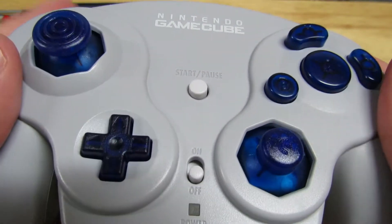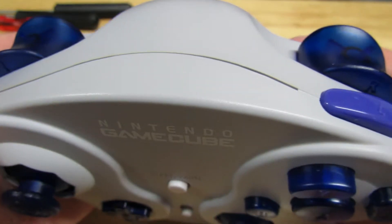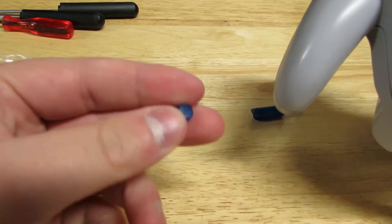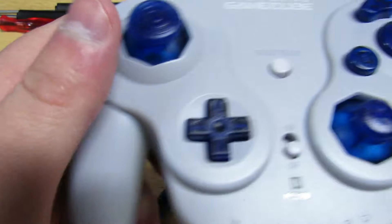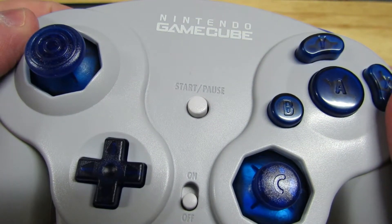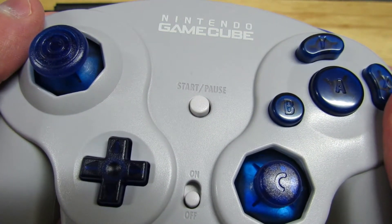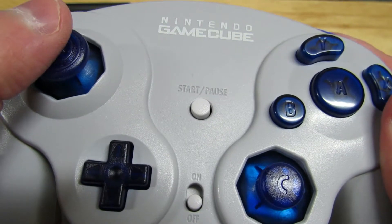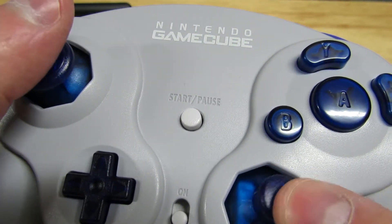I'm back — I cleaned my controller and it feels all squeaky clean. I did put the shoulder buttons in. You're probably wondering about the Z and the Start button: I already knew before this video that the Z button wouldn't work as-is. There are some modifications you have to make to get it inside the controller. There's a guy named Shinji who made a video about that — I'll link his video in the description. I didn't bother since my Z button is fine.